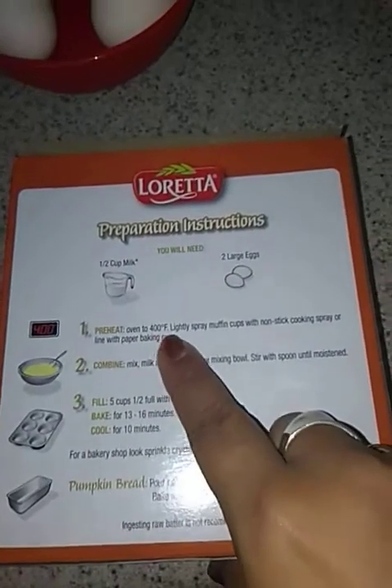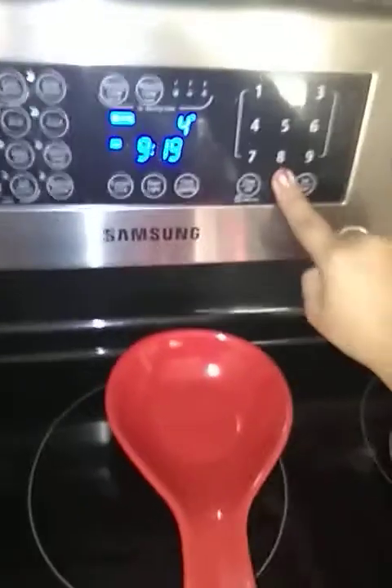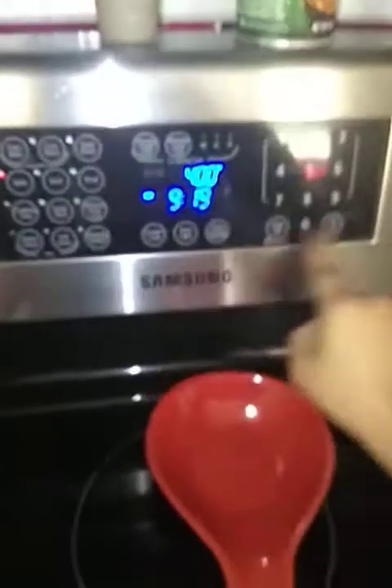Number one: preheat oven to 400, lightly spray. So I need to make sure there's nothing in my oven. Let's see — bake at 400 and then start.